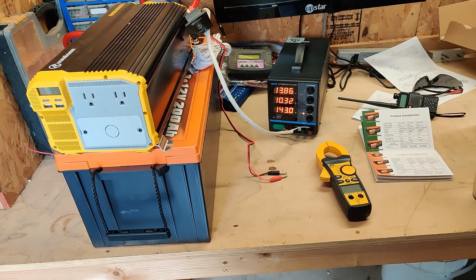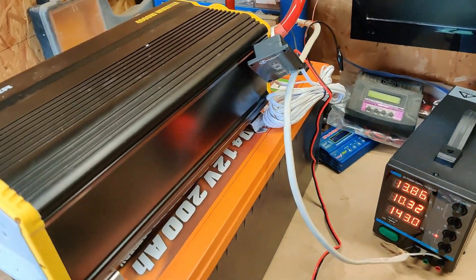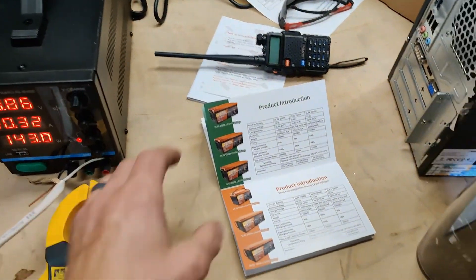Today we are starting the review of the — not a Chins, but basically it is a Chins — 200 amp hour Enjoybot battery.